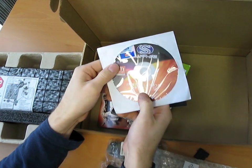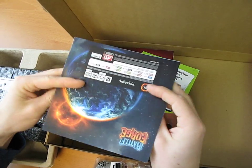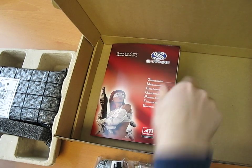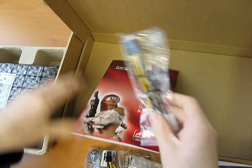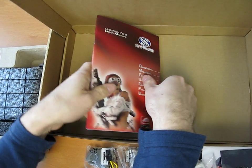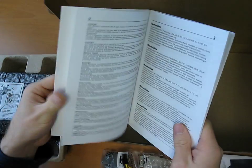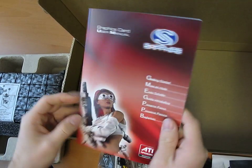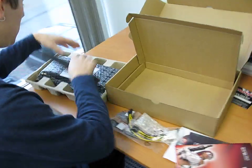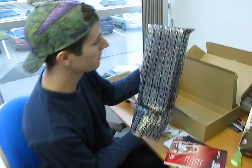Then we have an installation driver CD — don't use this, just download the latest drivers off ati.com. There's a full game coupon for BattleForge, a full game coupon for Dirt 2 (though not all Sapphire cards include Dirt 2 as we found out today), and a two-Molex to one eight-pin PCI Express adapter. If you don't have the right PCI Express plugs on your power supply, you shouldn't be buying this card — you should be buying a new power supply. People buying a $600 card should have a proper power supply. There's also the manual.